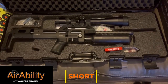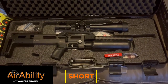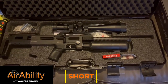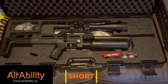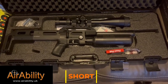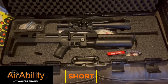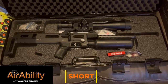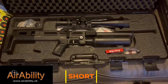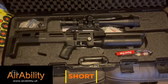I absolutely love it. I know it's not quite up to the standards of a lot of your other subscribers, but for me I'm finding this absolutely wonderful. I went for the Plus model with the bigger bottle — bigger shot count, less pain when refilling, which is something I struggle with a little bit. It's .177 caliber.